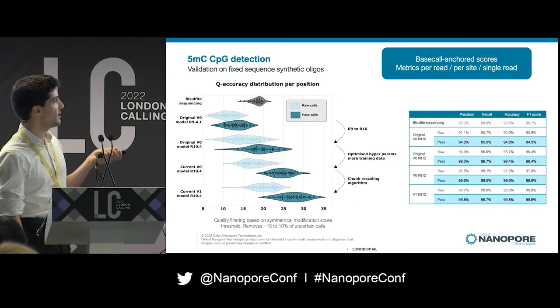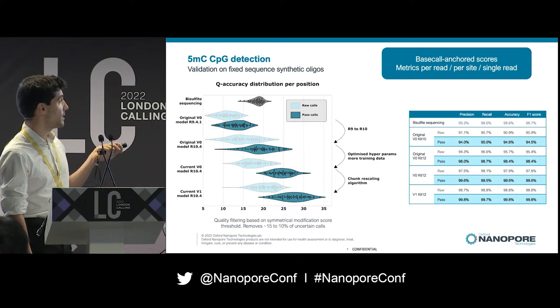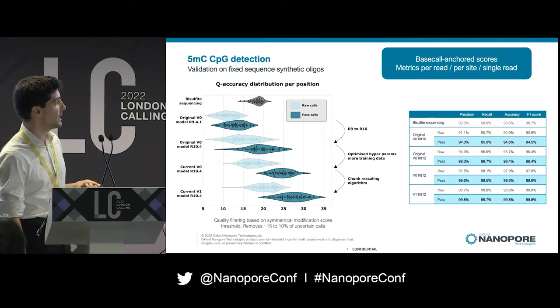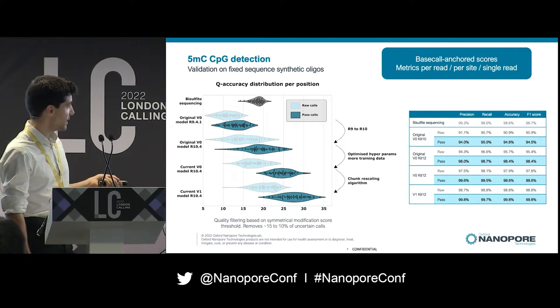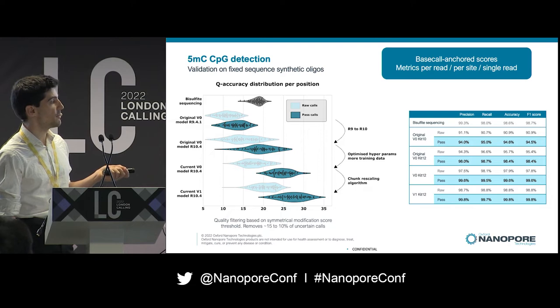Looking at the aggregated data, where each point is one position, you can see that the first model we released for R9 was actually a bit worse than bisulfite sequencing. But over the last six months we've increased accuracy through different improvements: changing the pore, optimizing the network hyperparameters, improving the training data, and the chunk rescaling algorithm. We're now achieving really high accuracy, nearing Q30 for modification calling — which is 99.8% accuracy.